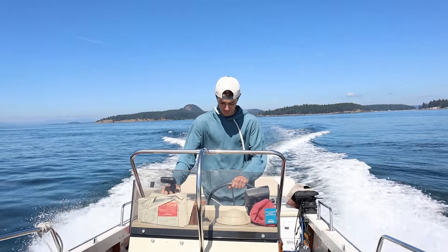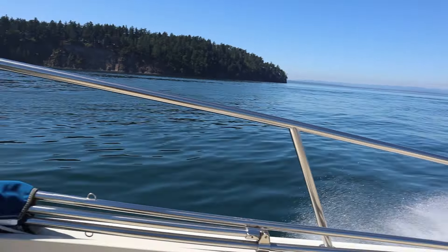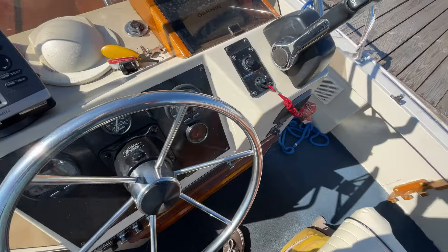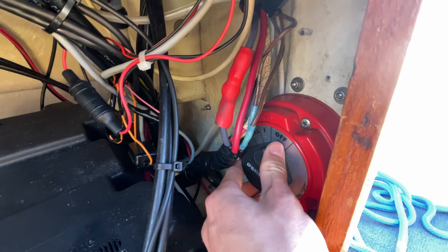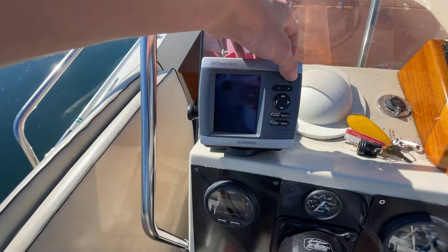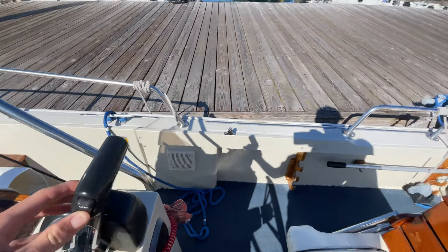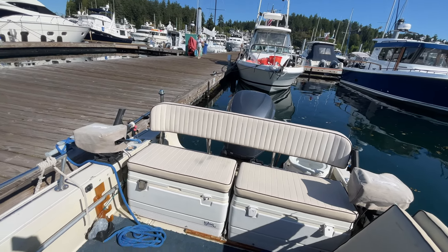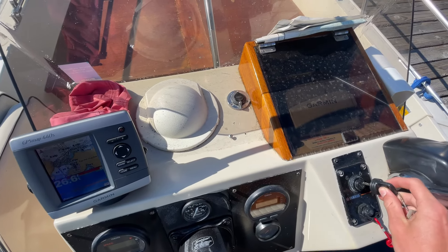I'm just driving around right now, but I have a little more information. Here's a quick recap: first, locate and turn on your battery. When that's on, you can power any navigation system or devices requiring electricity. Once that's good, lower your engine to the depth of your choice — make sure to check the water depth. After everything is powered on and your engine is in the water, start your engine and get it running.